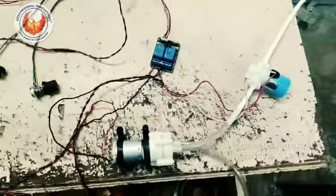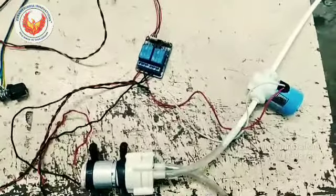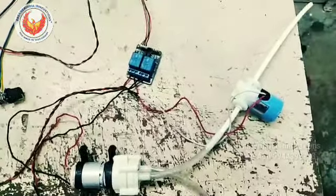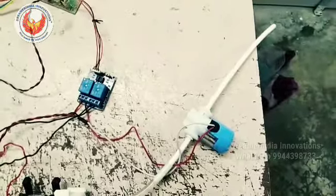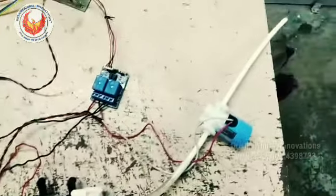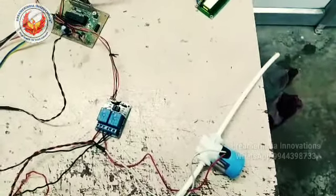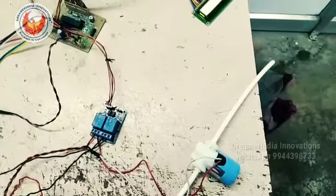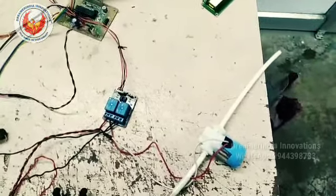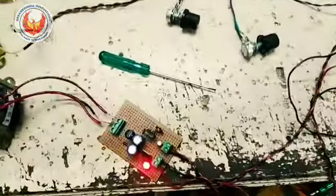I am using both a DC pump and a solenoid valve because the pump will not stop immediately after the relay is cut — it will still give some water droplets. The solenoid valve will immediately arrest the water flow. So the pump provides the pressure and the solenoid controls and arrests the water immediately, ensuring every drop of sanitizer is saved and none is wasted.